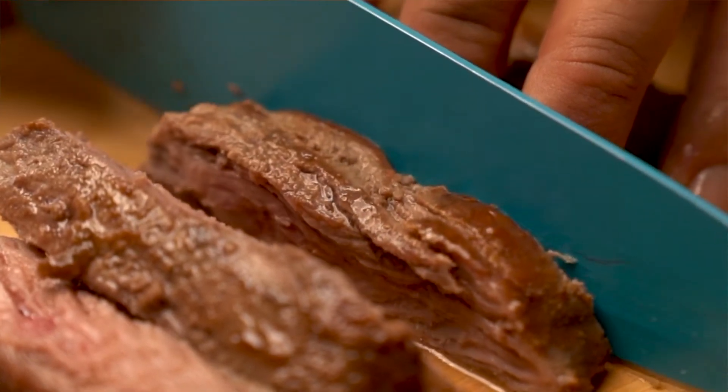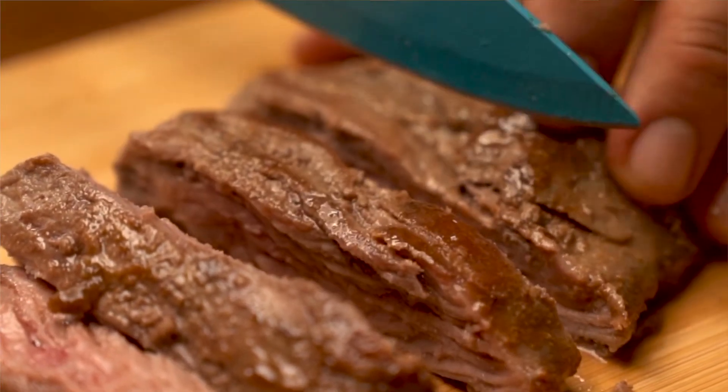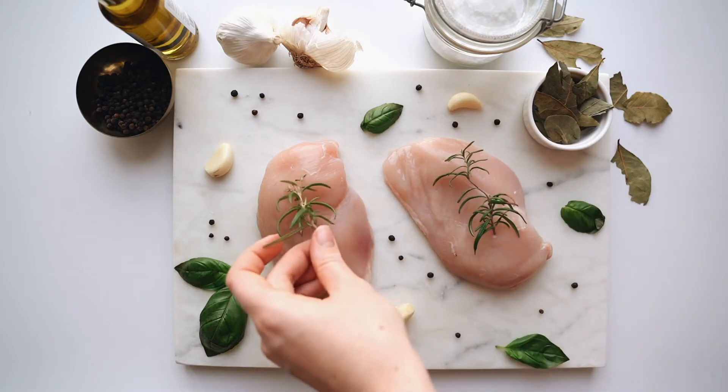Some scaffolds are edible, meaning they stay in the product, while others are removed later once they've done their job. It's the scaffold that guides the cells into aligning into structures that resemble muscle fibers and then muscle tissues — which is what allows cultivated meat to have a similar texture and look to traditional meat. From what I've read, this whole process takes anywhere from two to eight weeks. Many new scaffolds are produced from starch or alginate, so they're made from edible ingredients and just stay in the product.